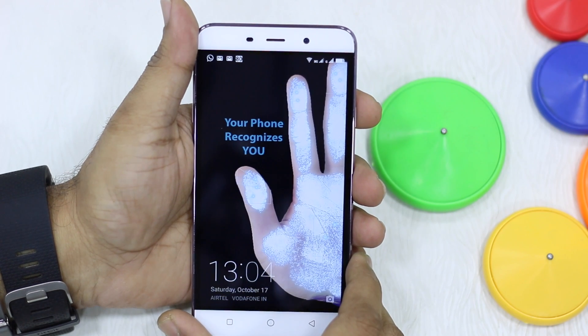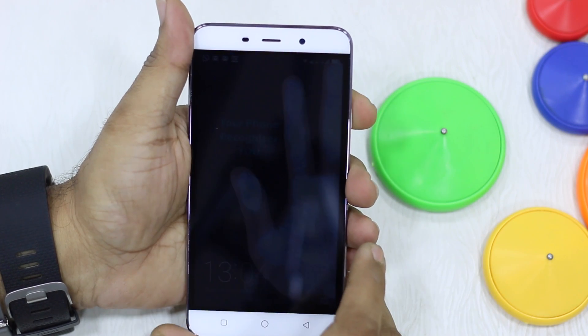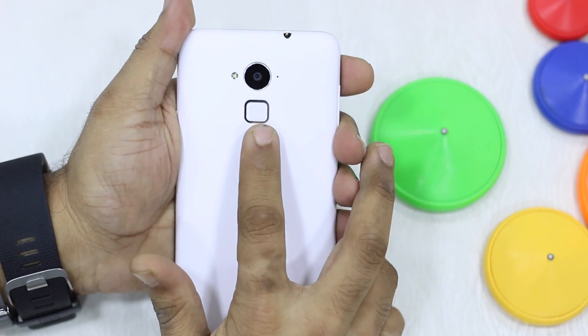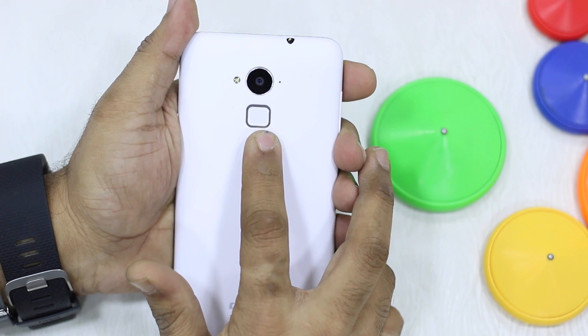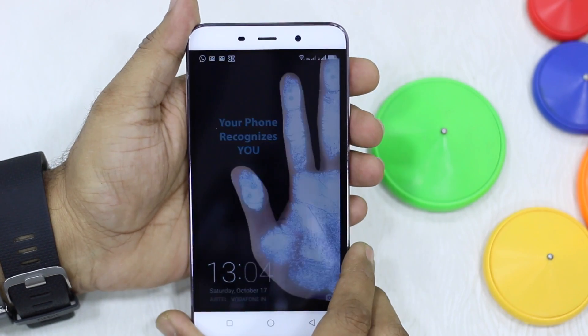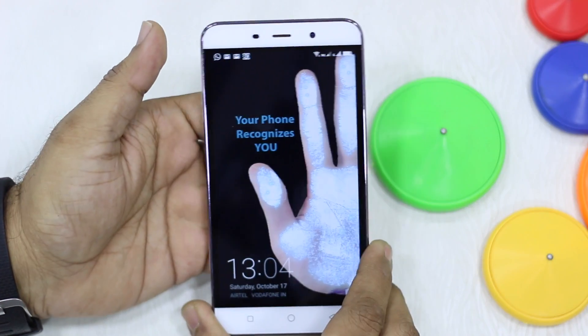Namaste guys, Ashish here. I'm going to show you the Coolpad Note 3 fingerprint sensor performance and how you can configure it. The fingerprint reader is here — nothing fancy, just looks like a plain simple button, but it's a fingerprint reader. I'm going to show you how I unlock it quickly.